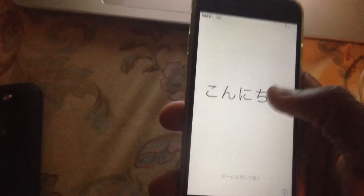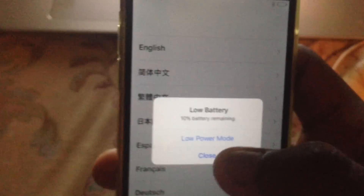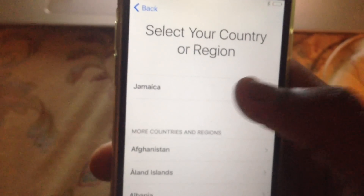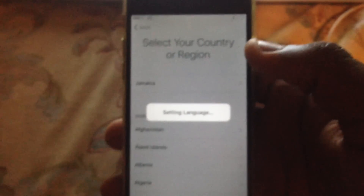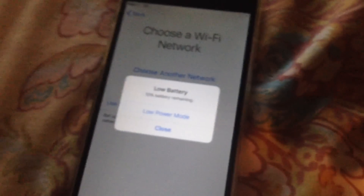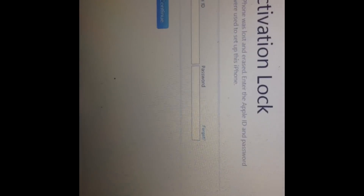And there you have your brand new iPhone, but it's not done yet — you have to restore it to your previous backup that you just made. Now connect it to your laptop via USB cable and enter your password for your Apple ID.